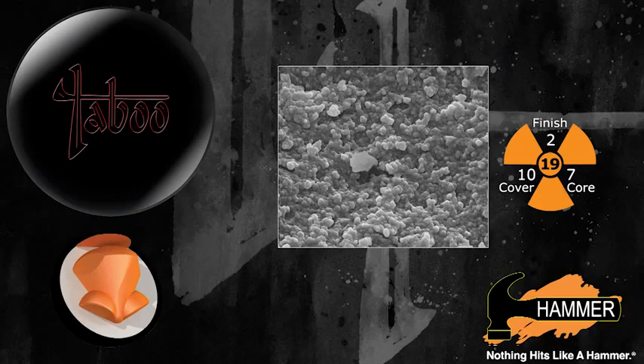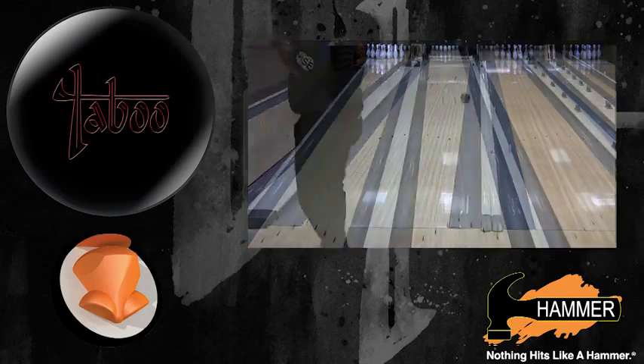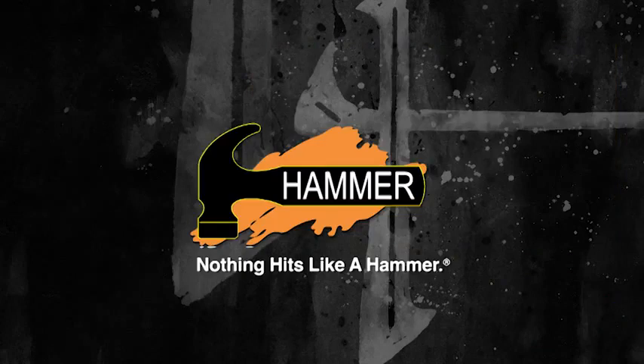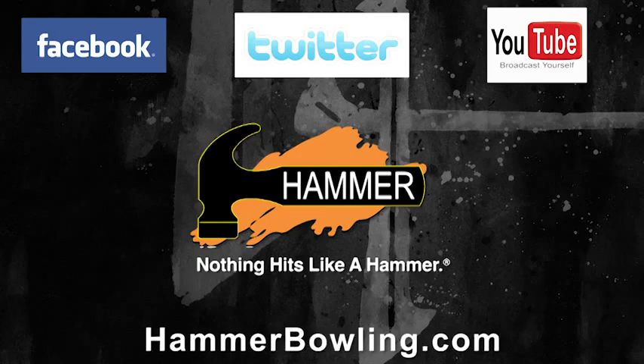Hammer's new Grand Theft Reactive 3 solid cover stock features an aggressive move down lane, with the sharpest back end motion in the history of Hammer Bowling. Check Hammer out on Facebook, YouTube, Twitter, and on HammerBowling.com.